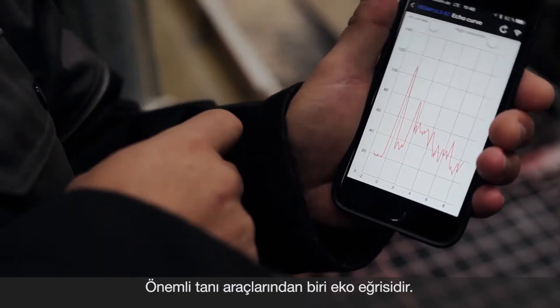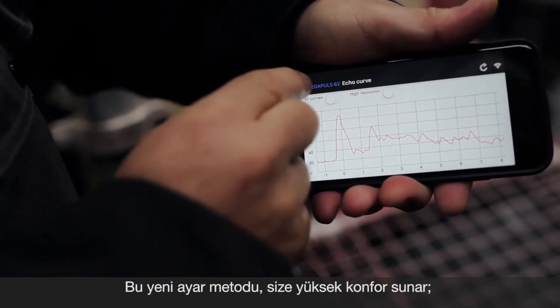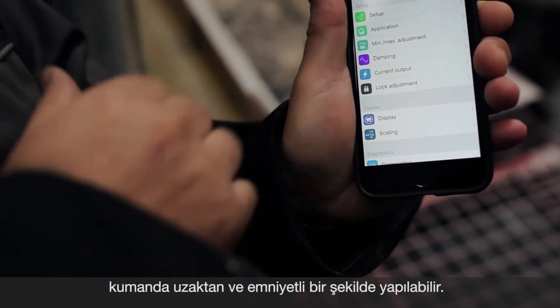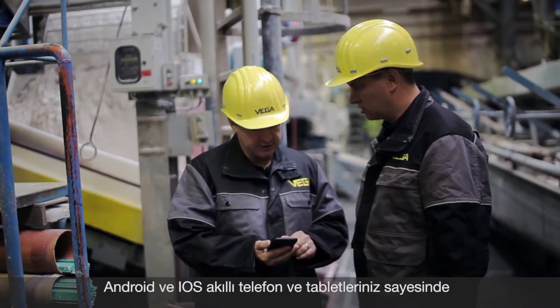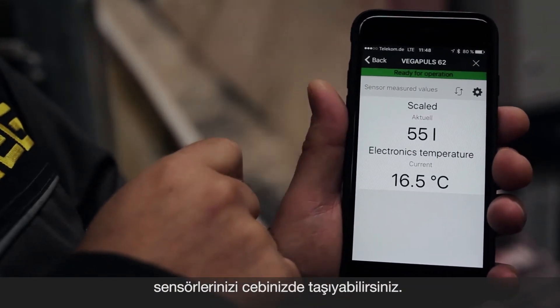An important diagnostic instrument is the echo curve. This new way of operation can be carried out from a safe distance and offers you greater comfort. With an Android or iOS smartphone or tablet, you have all your sensors in your pocket now.